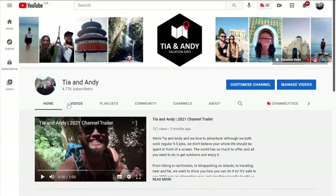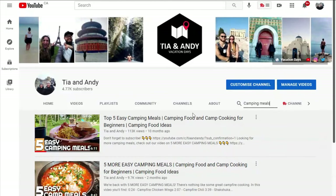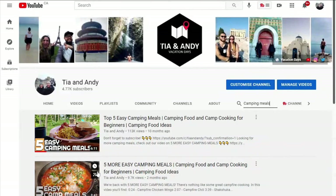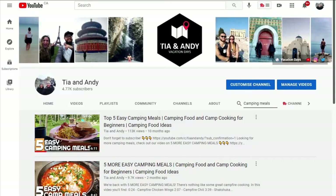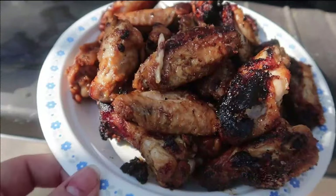If you're looking for even more camping meal ideas, check out our first two camping meal videos — each of them contains five recipes. Simply head over to our YouTube channel, click on the videos tab, and in the search bar type 'camping meals.' You'll see both videos come up in the search results. And stay tuned — with all of our upcoming camping trips, we've got lots more recipes planned that we can't wait to share with you.